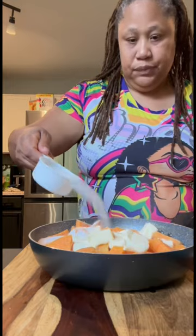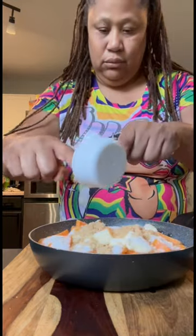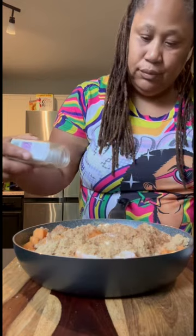Then I'm going to drain the water off. And then I'm going to add in half a stick of butter, a half a cup of white sugar, a half a cup of brown sugar, a tablespoon of cinnamon, and a teaspoon of nutmeg.